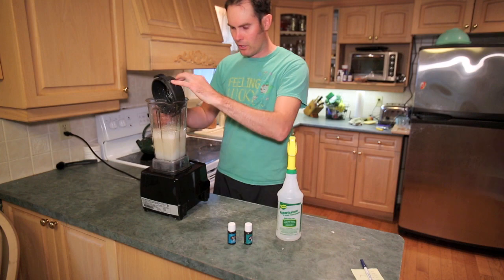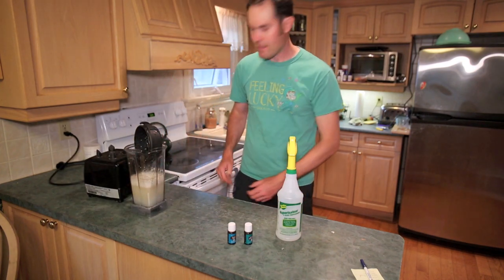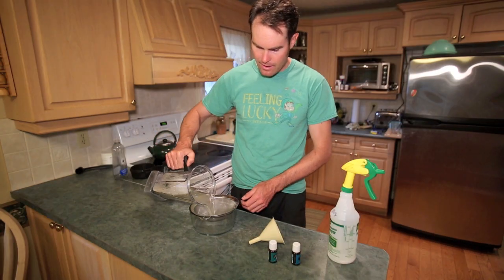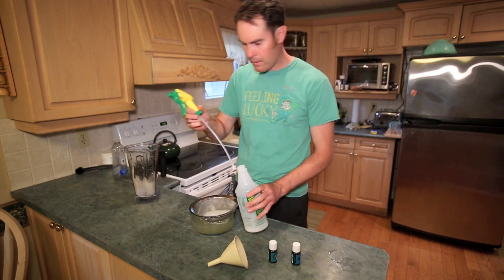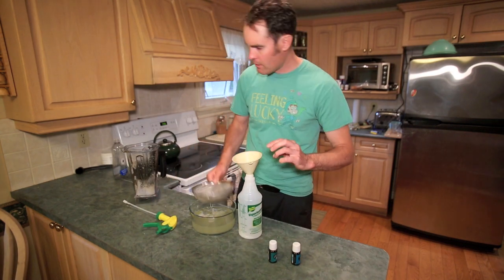Okay, that's nice and garlicky. I'm going to strain this into another bowl — I forgot to get a strainer so I'll grab that right now. Now we just strain it all out and then pop it into the container.